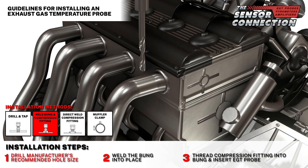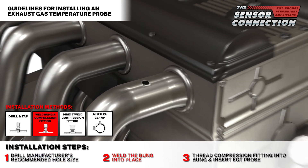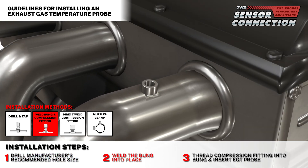Two: weld bung and compression fitting. Step one: drill the manufacturer's recommended hole size. Step two: weld the bung into place. Step three: thread in the probe's compression fitting into the weld bung, then insert the probe into the compression fitting.